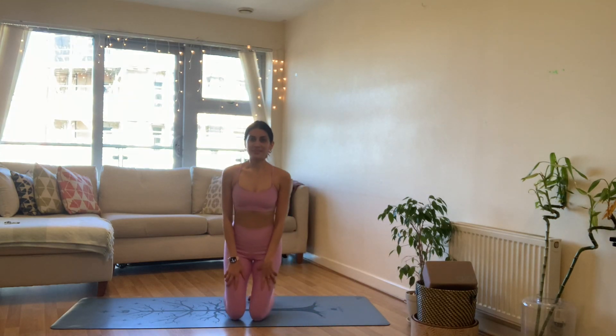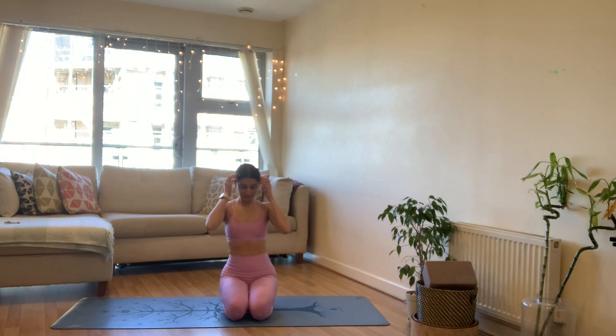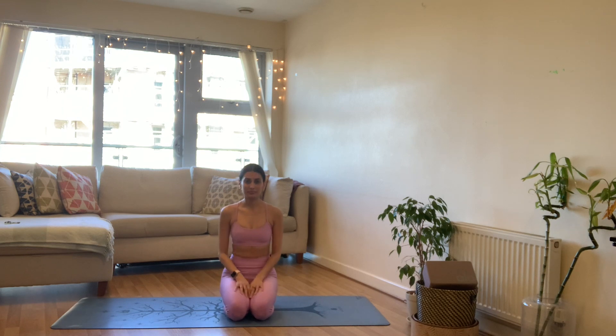Hi everyone, I hope you are doing really well and welcome to another yoga practice. The sun has been coming out earlier, which is wonderful, and today's practice is a morning flow. This is the first thing I'm doing this morning, so whenever you are ready, come to find a comfortable seat on your mat.